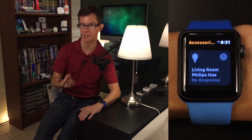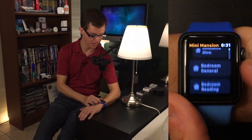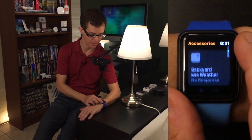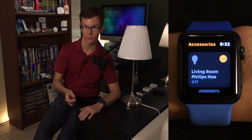The Home app is a long scrolling list of your favorite scenes and devices as you have them set up in the full version of the Home app on your iPhone, iPad, etc. Once you give it a couple seconds to refresh all of the statuses, the individual items will behave like you'd expect. Tap once to turn something off, tap again to turn it back on again.